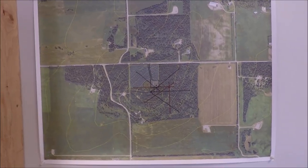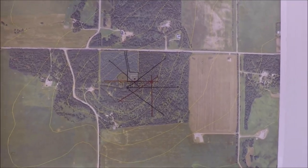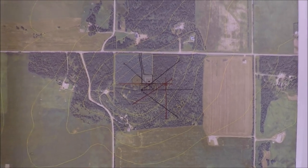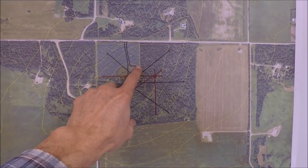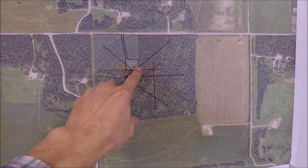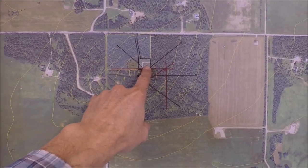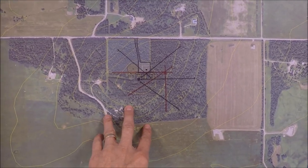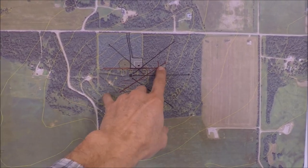Hello, this is V6WZ and today I'd like to quickly describe what the beverage receive antenna system is like. I'm showing a map of the remote radio location. The fenced-in area where trees have been cleared is shown in a larger square, and the smaller square is the fenced-in area housing the radio shack and the tower. The beverage wires are shown on the map, and there are two distribution boxes in the field — one shown in black and one shown in red.